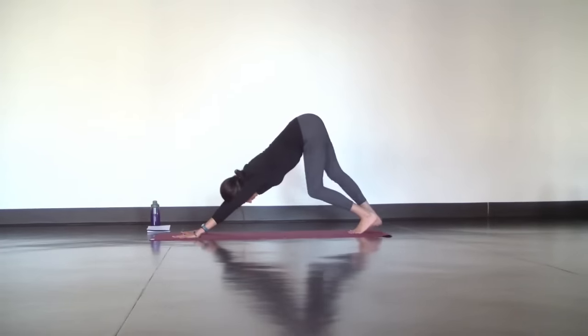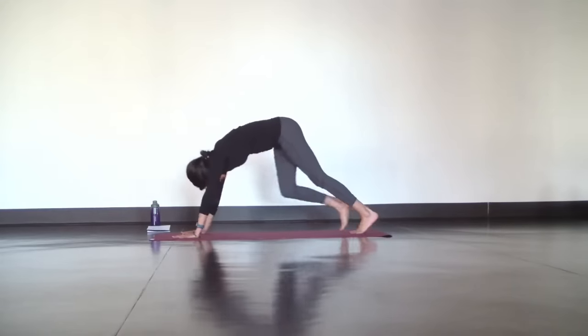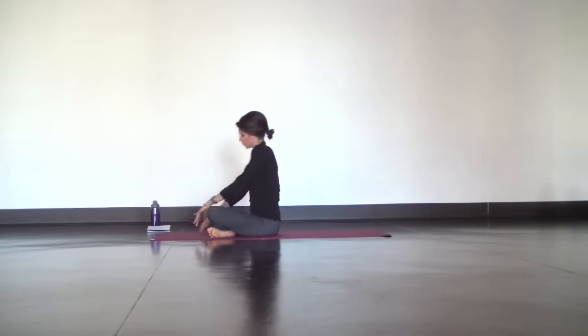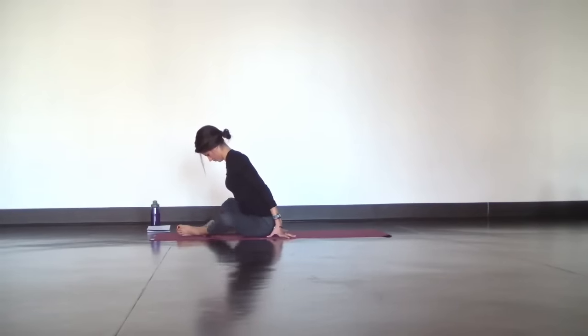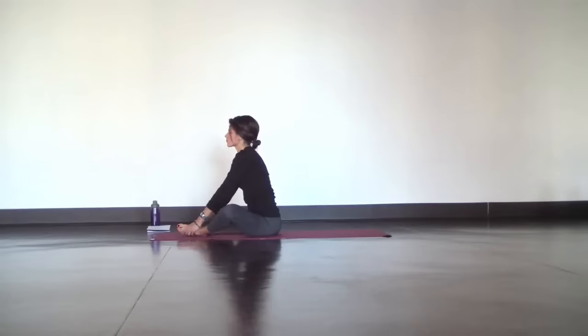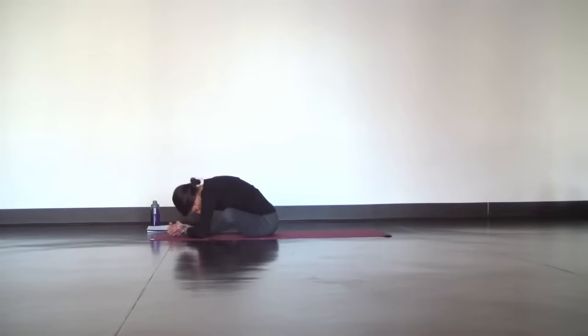Slowly rise and make your way back to downward facing dog, then step your feet through to take a seat on your mat for Baddha Konasana fold. Bring the soles of your feet together to touch and give some space between your hips and heels. Rock side to side to move your hips out from underneath you, then grab onto your feet and inhale to lengthen your spine. Exhale, hinge forward from your hips and round naturally towards your ankles. Let your deep breath travel up and down your spine as you relax your jaw, shoulders, back, and hips.